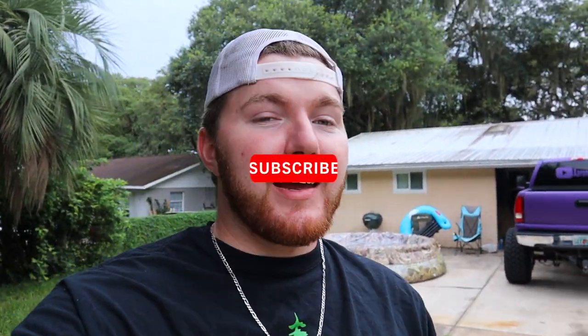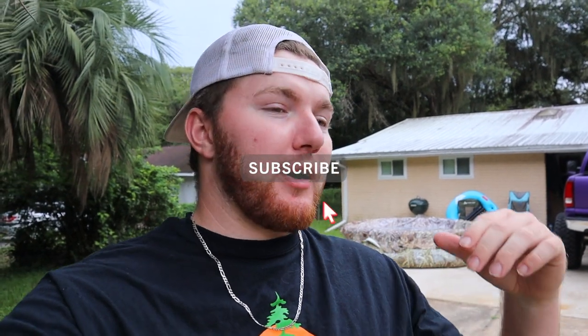What is going on everybody, it is Aaron Tates and welcome back to the channel. Today we are finally doing something I've talked about for months and I finally went ahead and did it because Daytona is coming up, and it is the last thing on my list that I really wanted done before Daytona - and that is headers on my truck.